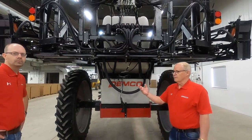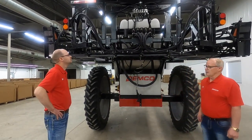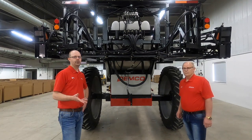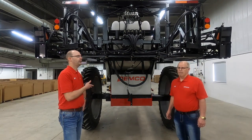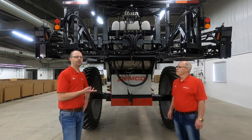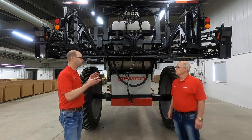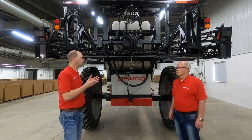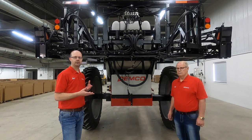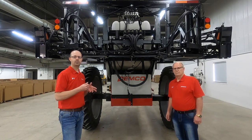We came out in 2008 with this model, so it's a proven design with 12 years in the field. At Demco, one of our goals is to do our best to provide you the best. This sprayer has proven to get the job done, and as you can see all the features we've added are aimed at giving you a sprayer that performs at a price that's effective for your operation. Thanks for watching — check us out at demco-products.com.